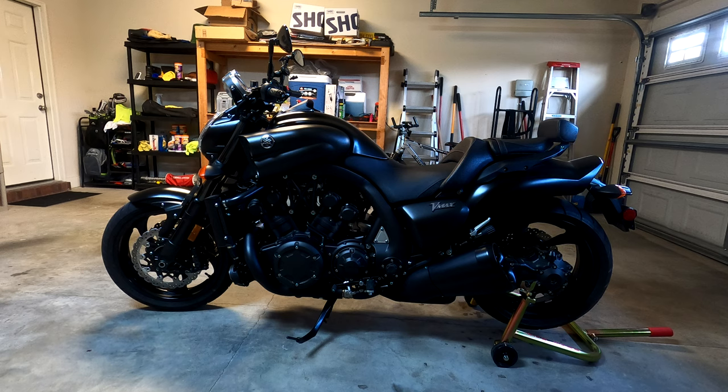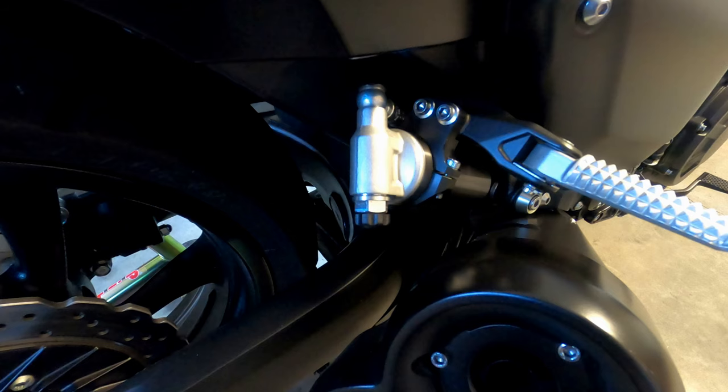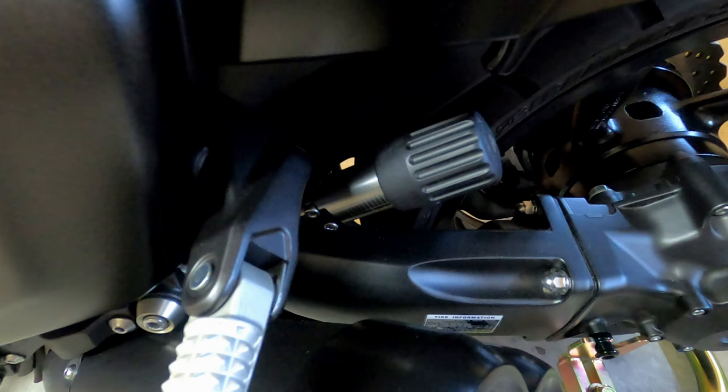The VMAX 1700 suspension has a total of six adjustments that you can tailor to your needs. In this video, I will show you where each of those six adjustments are located and how to adjust them.